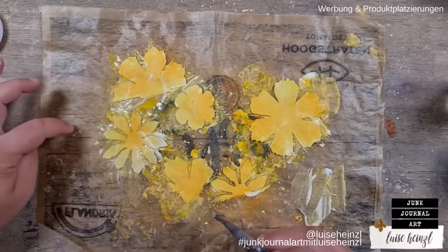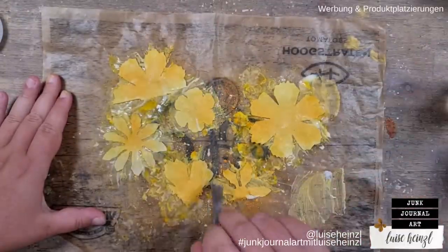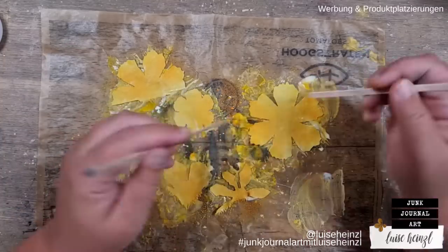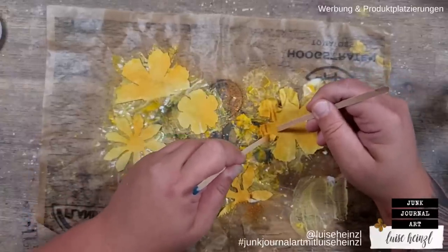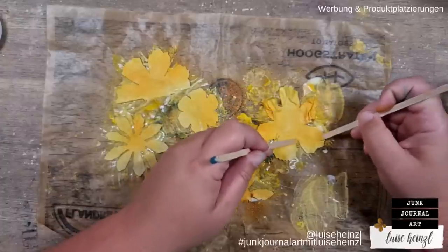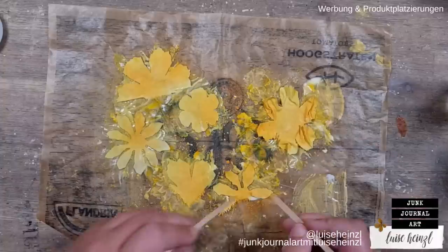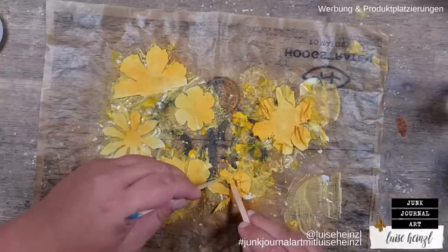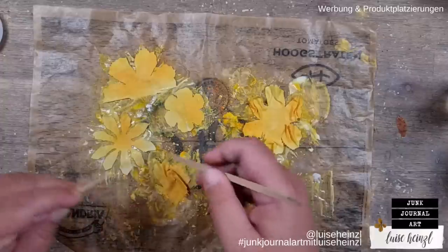When you have your glue everywhere, take something like wooden sticks so you don't stain your fingers too much, and then crumble the flower up a little bit. Try to do that really irregularly — with the glue it sticks to the surface really well. You can also layer those petals over each other a little bit so it looks really irregular and crunchy in the end.